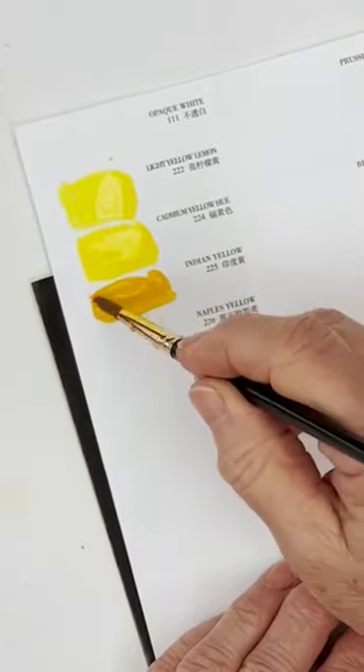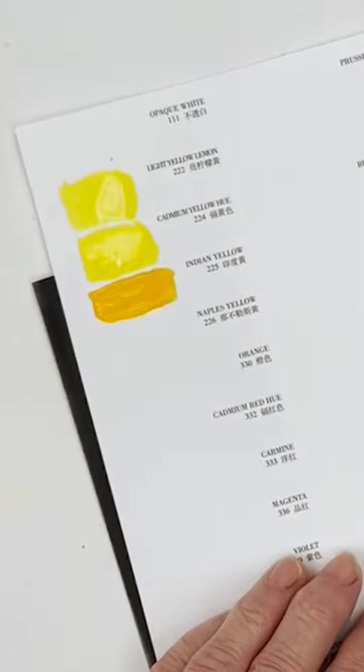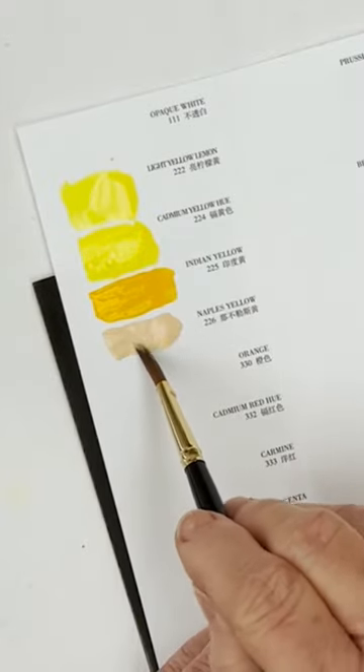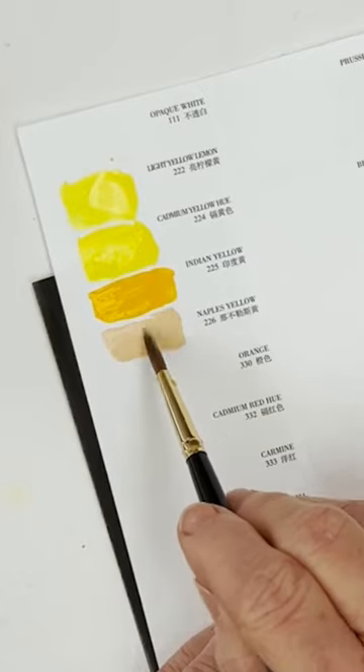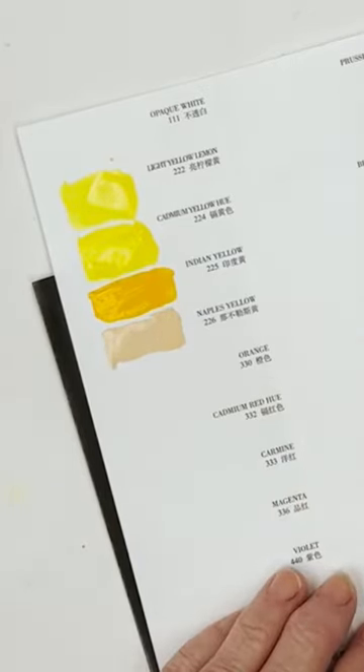This is Indian yellow, which is an opaque orange. This is what they call Naples yellow, which is also very opaque. It's not the same as the Naples yellow that I'm used to. I would say that's a pretty good flesh tone — probably people who like to paint portraits would like that one.